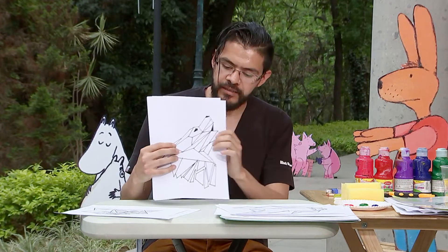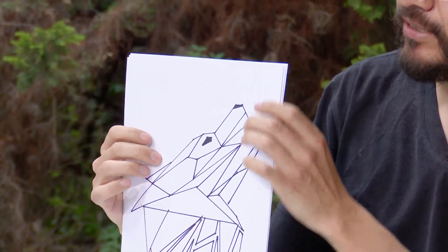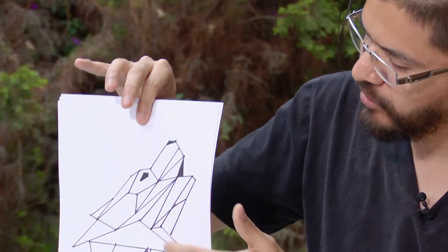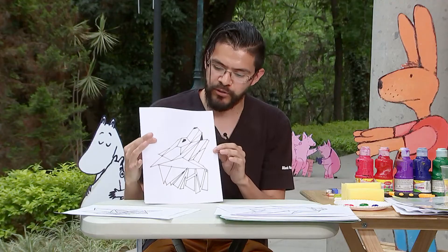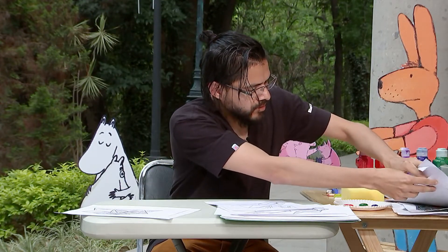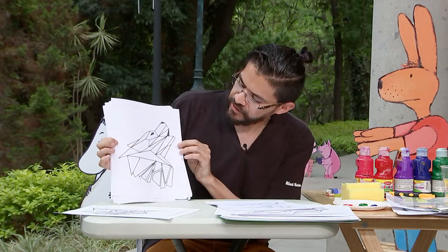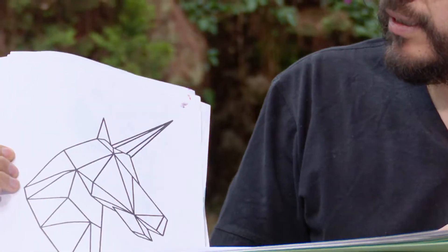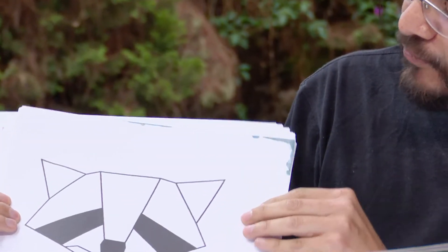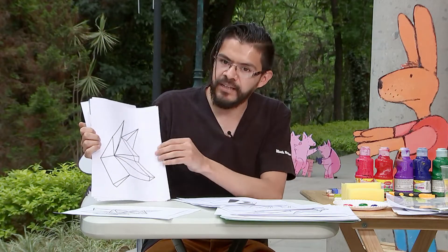So what we're going to do in this technique is this figure. A mí me gusta trabajar siempre al principio con figuras geométricas, debido a que el stencil es muy complejo para recortar curvas. Por eso recomiendo siempre al inicio trabajar con este tipo de figuras. Estas imágenes las podemos conseguir muy sencillo en internet — solo ponemos imágenes de animales triangulares. Y si estamos comenzando en el stencil es muy bueno porque no tiene nada de curvas.